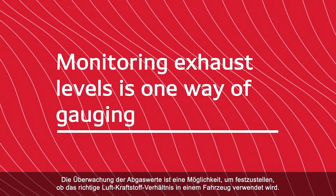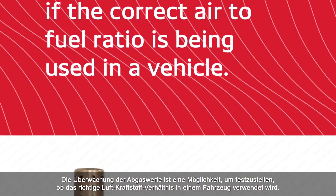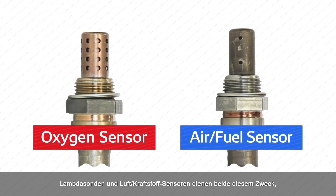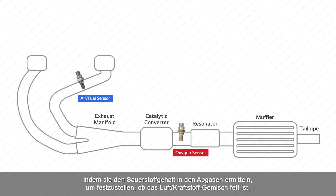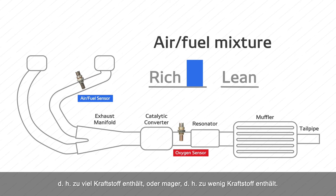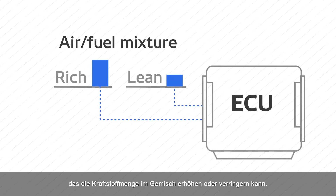Monitoring exhaust levels is one way of gauging if the correct air to fuel ratio is being used in a vehicle. Oxygen sensors and air fuel sensors both serve this purpose, detecting the level of oxygen in the exhaust gases in order to determine if the air fuel mixture is rich, meaning it has too much fuel, or lean, meaning it has insufficient fuel. This information is then sent to the engine control unit, or ECU, which can increase or decrease the amount of fuel used in the mix.